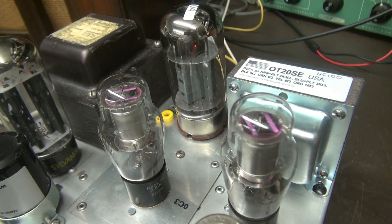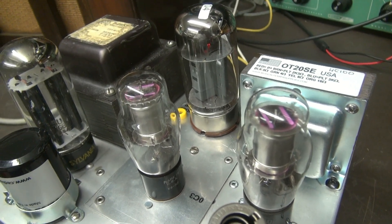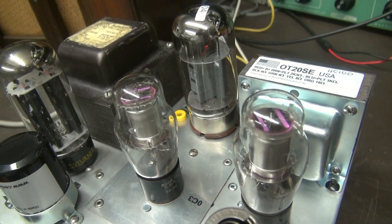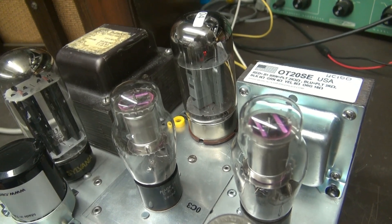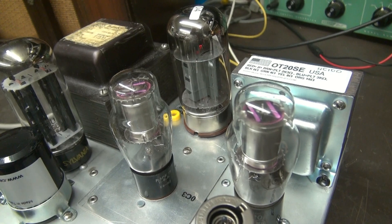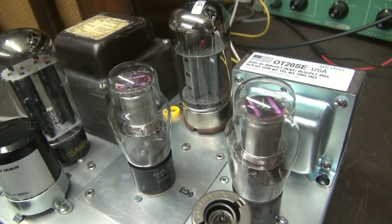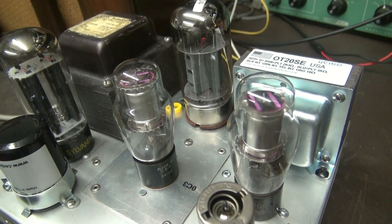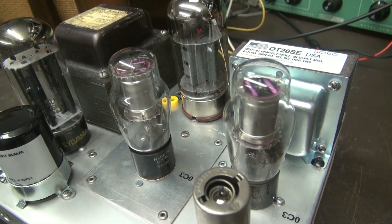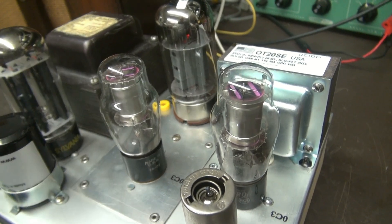If you choose a 6550 tube for your output, there's one thing you have to keep in mind — it's a finicky tube. It's not like a 6L6 or a 6V6 where you can run the screen voltage at almost the same plate voltage. With the 6550, you've got to throttle the screen voltage, in this case down to about 200 volts. I elected to do this with a pair of OC3 regulators running in series.